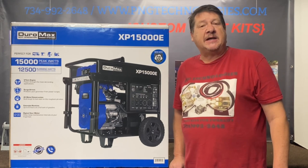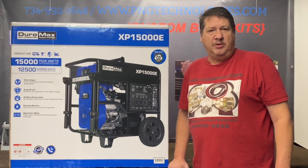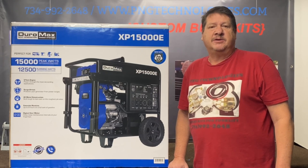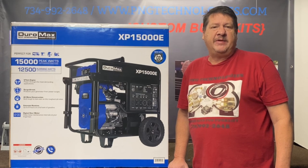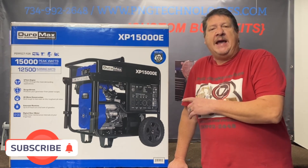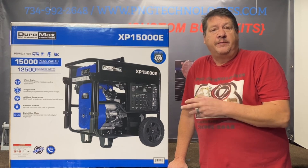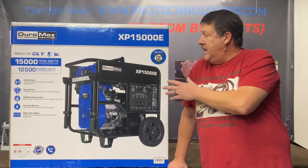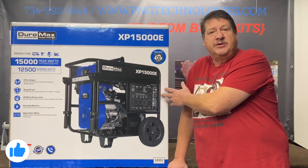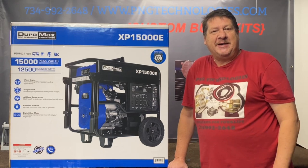Hello and welcome to P&G Technologies. We are a supplier of custom natural gas and propane kits for generators. Today we're going to be showing you the Duramax XP15000E. This is the gasoline version here. We also have a video on the dual fuel one — that's propane and gasoline. We'll go ahead and show you the steps on converting this to propane and also natural gas, and we'll get started on that.